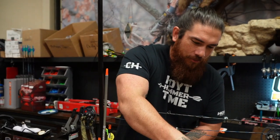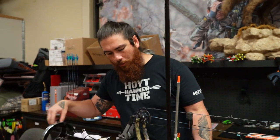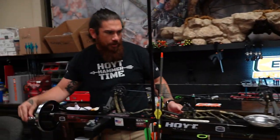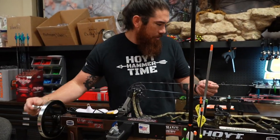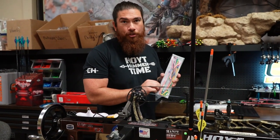Hey guys, this is Jared from Adventures Archery Lakeland and Archery Shepherds, working on Brianna's bow from Bow Disciples. Today we're going to be giving her a little bit of extra draw weight with a set of new limbs and a fresh update on her string.